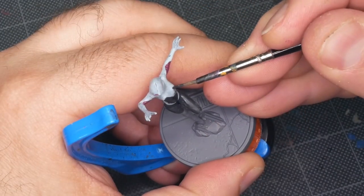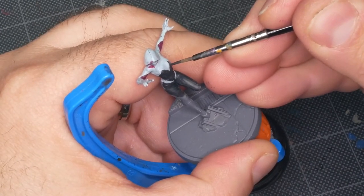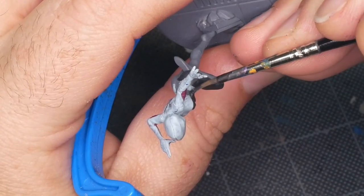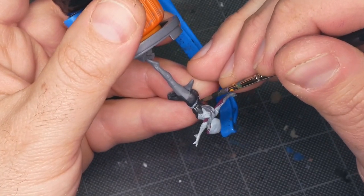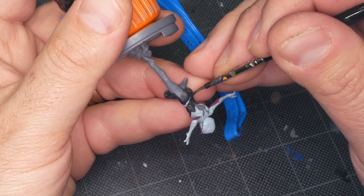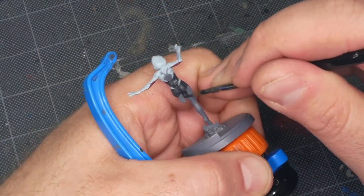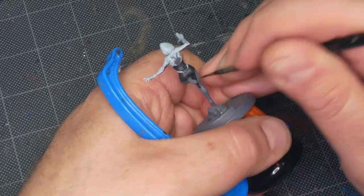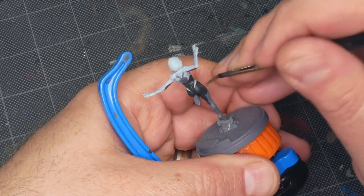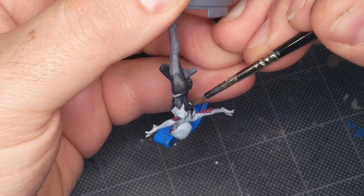Where the black and white parts of the costume meet, I'm working a little bit away from the margin first and then slowly bringing that in with subsequent brush strokes until I hit the right point. This lets me calibrate my brush control — making sure the brush and I are getting along, getting a nice straight line, following the right curves without bristles flaying out doing their own thing. It's letting me check the condition of the brush and my own painting, and then after a couple of test runs I take it just that little step further. This approach also lets me use a slightly bigger brush than I would otherwise.